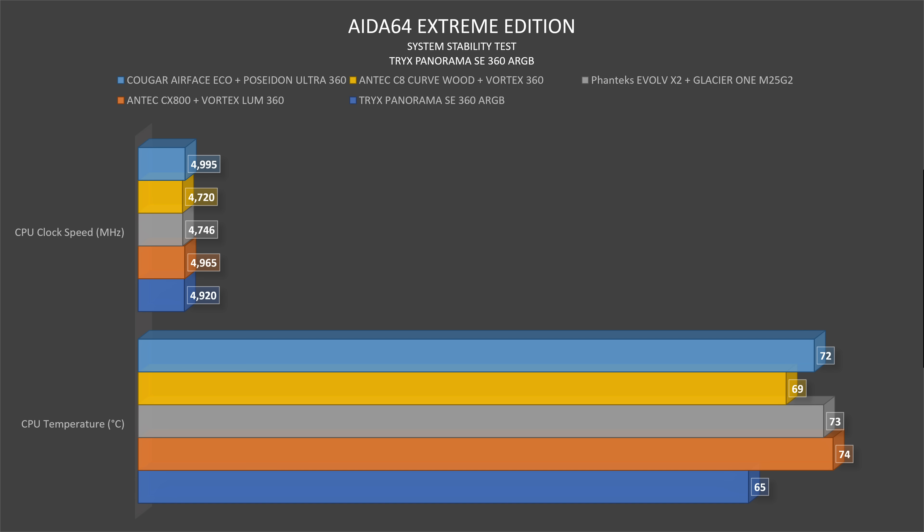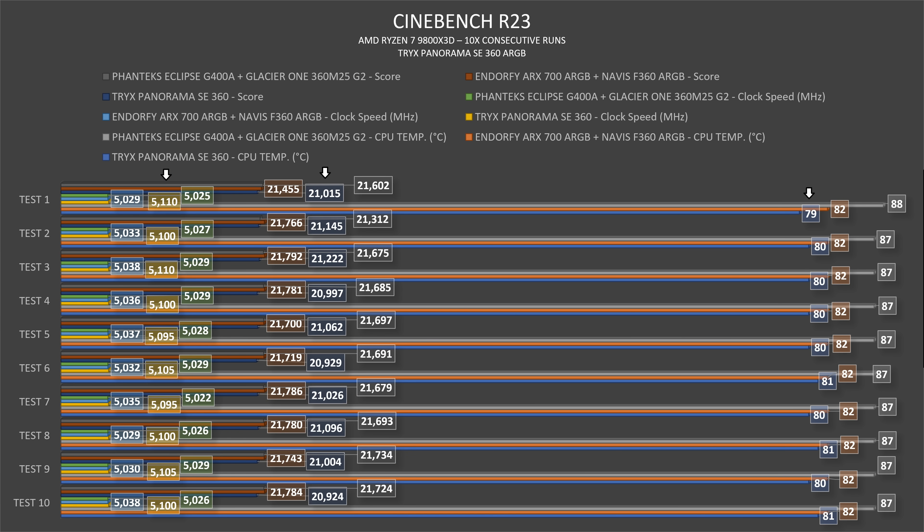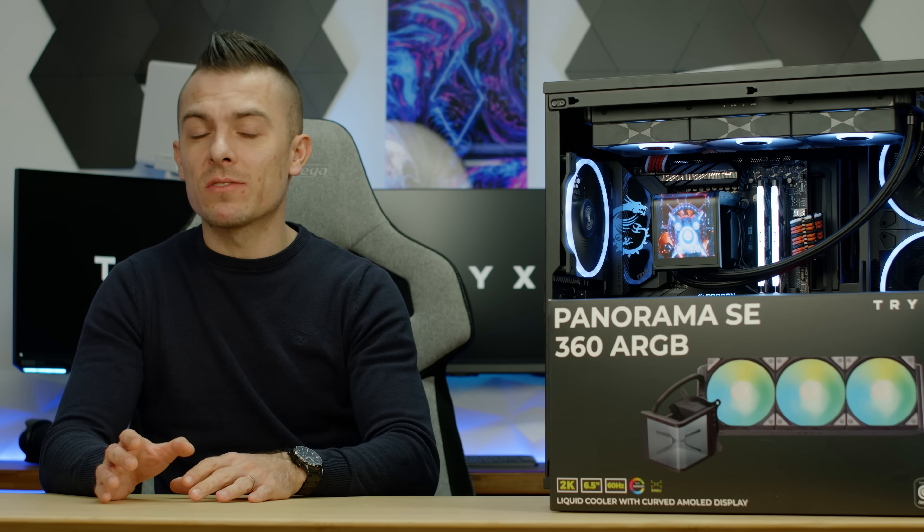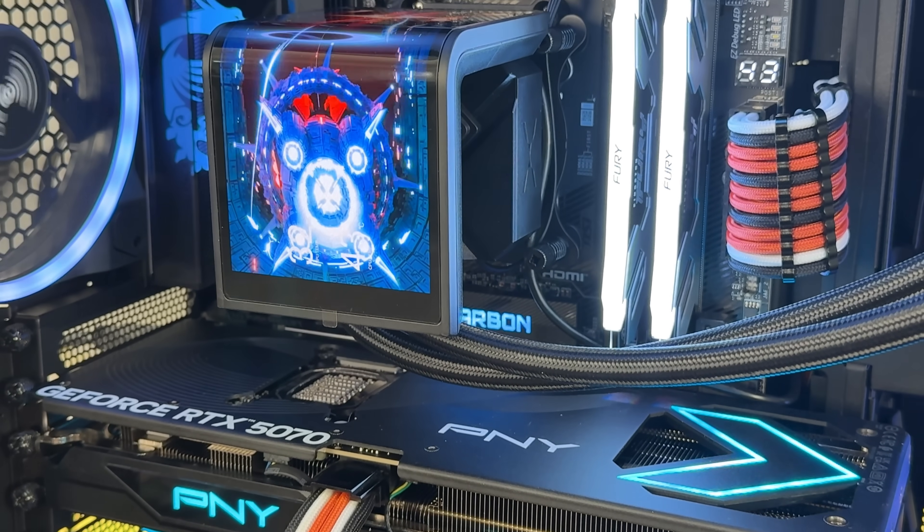In Cinebench, thermals are on average around 80 degrees, with clock speed averaging around 5,100 MHz. The Cinebench R23 score starts at 21,015, surpasses 21,100, but also tends to dip below 21,000 to around 20,929. Comparing to other AIOs tested on the 9800X3D, the biggest difference is over 700 Cinebench points, the lowest difference is 400 points, and other 360 AIOs show about 300 points difference.